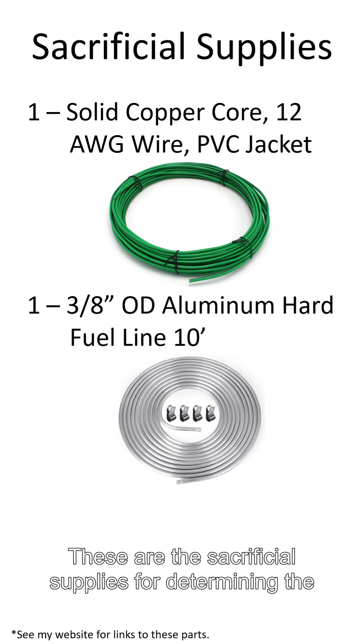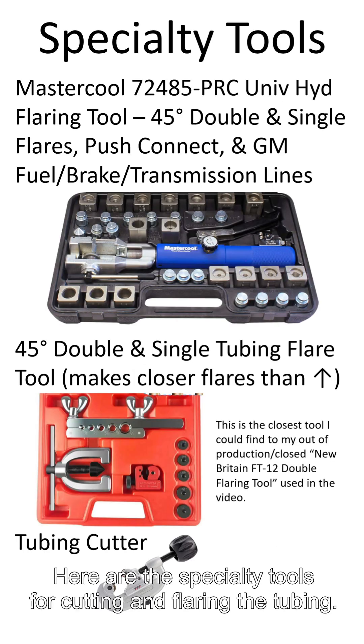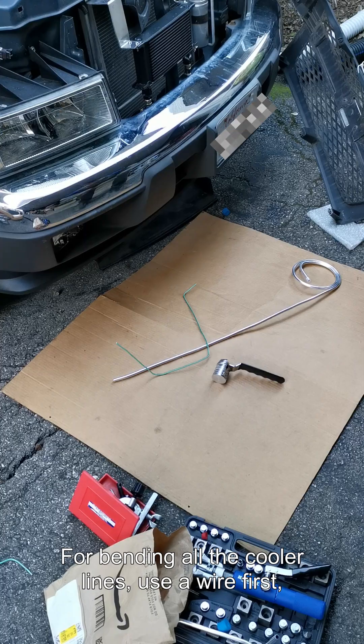These are the sacrificial supplies for determining the shape of the steel metal lines. Here are the specialty tools for cutting and flaring the tubing. For bending all the cooler lines, use a wire first.